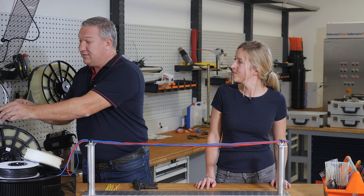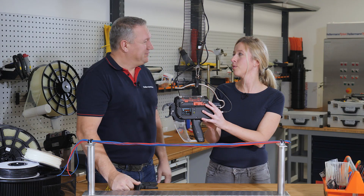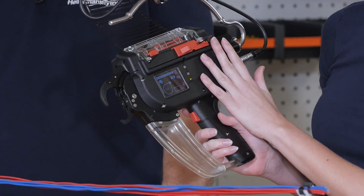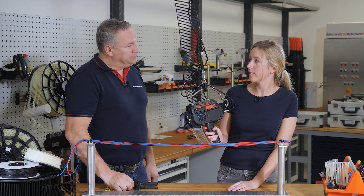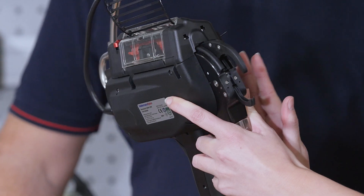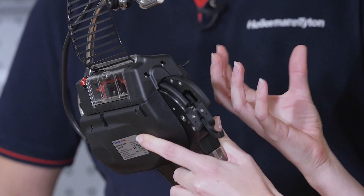Hi Klaus. This is the automatic tool. Thank you very much for having me, and welcome everyone. So as you said, this is our AT2000CPK. It's an automatic bundling tool for cable ties. It's very fast in applying ties, so you can speed up your production process. It's also process reliable, and you've got a variety of different options to choose for which setting you want to use your tie.